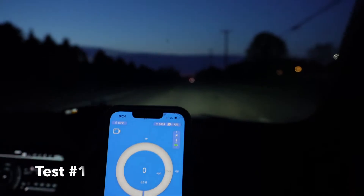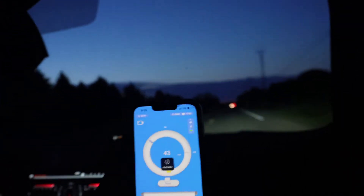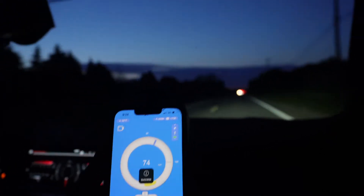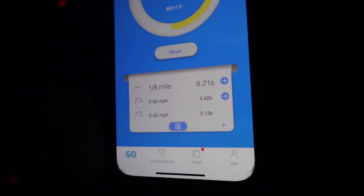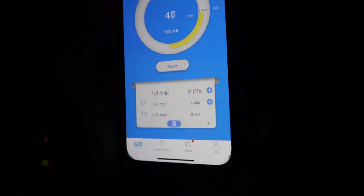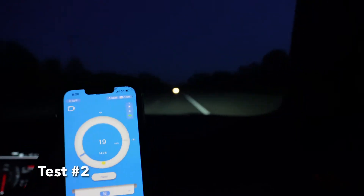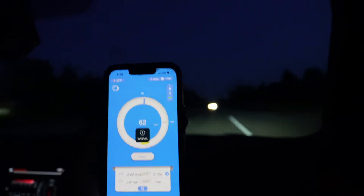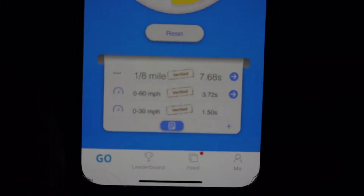Pull number one: looks like 4.4 zero to 60. Not bad — that felt really good actually. Pull number two: oh, 3.7! Look at that, that one was much better. 3.7 — yeah, 3.7 too.